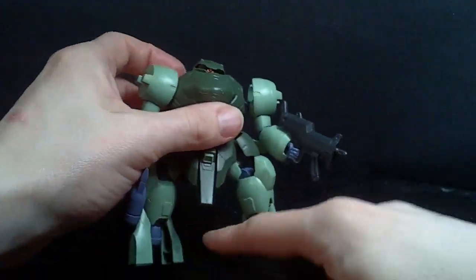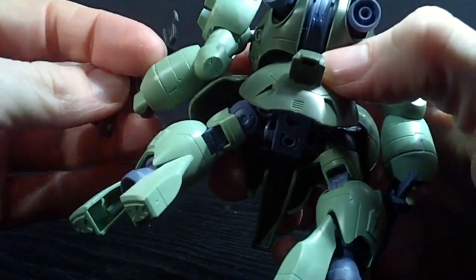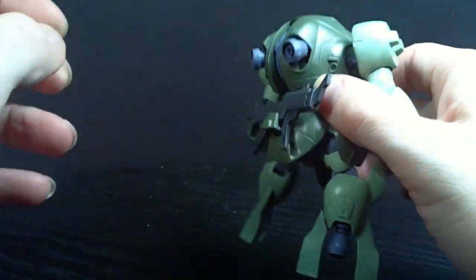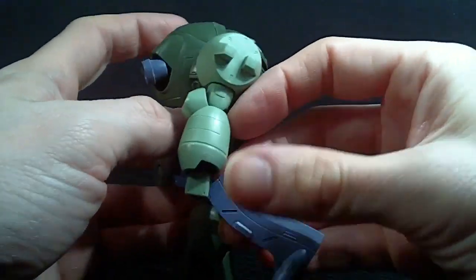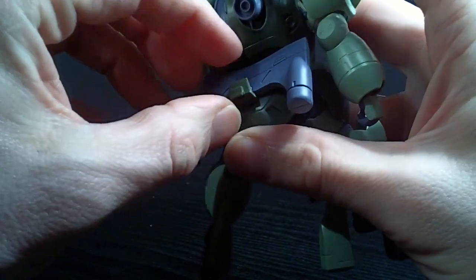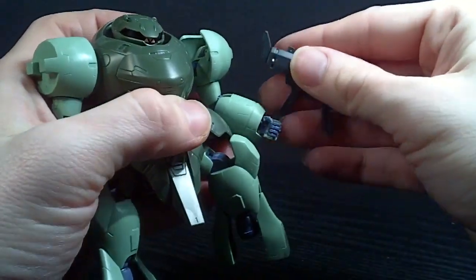The cool thing is, you can actually store it on the backpack — this little part here. You can pull it out, and you get a little tab in that groove, so you can store both accessories. You have a little gap at the bottom so you can peg in the gun, and it's pretty secure. Or you get a gap here on the axe, or the hatchet, and you can peg that in — not as secure as the gun, but it's pretty secure. So you can have one in each hand, or you can have one in the back.